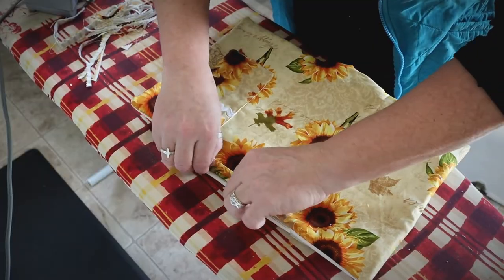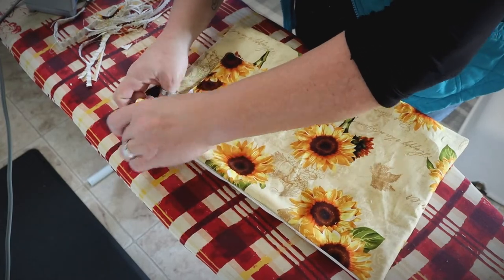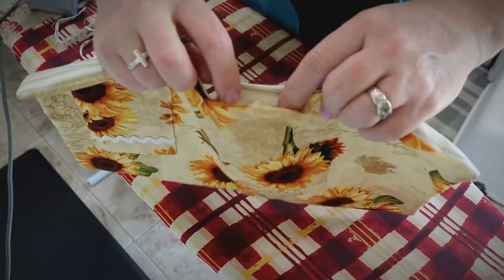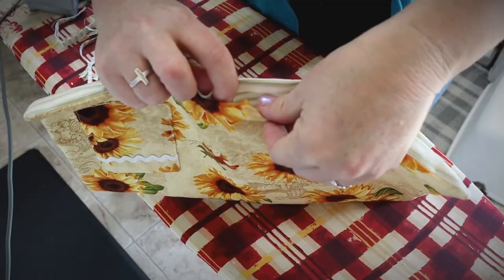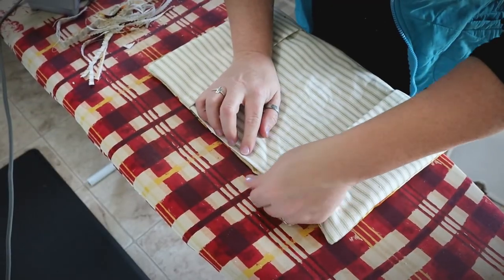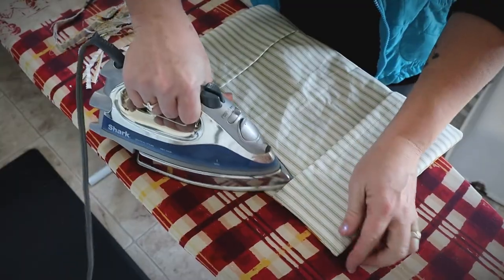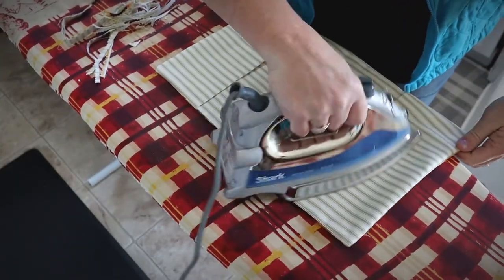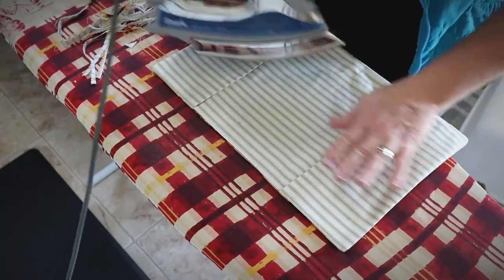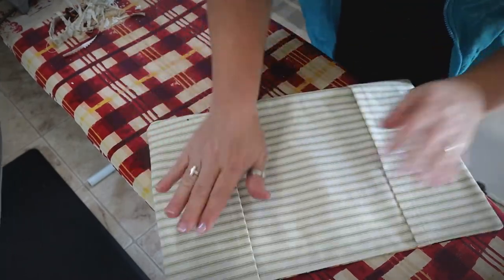Take the sewn edge and give it a tug to get it nice and flat. You'll still have the opening at the bottom — take those raw edges, fold them in, get them even, and iron them into place. Go ahead and iron the whole cover while you're at it. There will be some thread bits from the pinking shears to pick off.